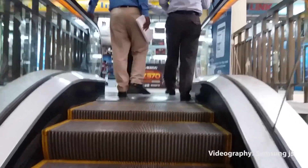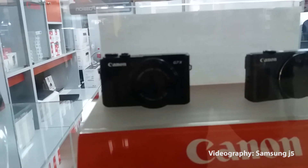I can't hear that. We have a camera. We are coming back to the Samsung J5.